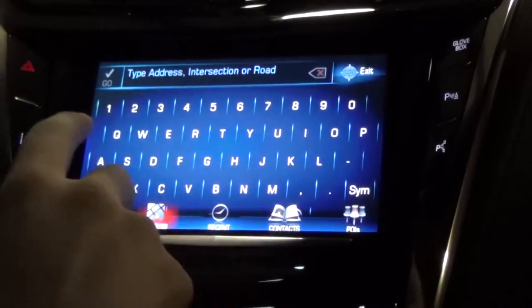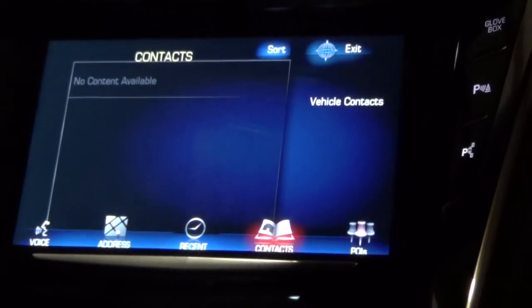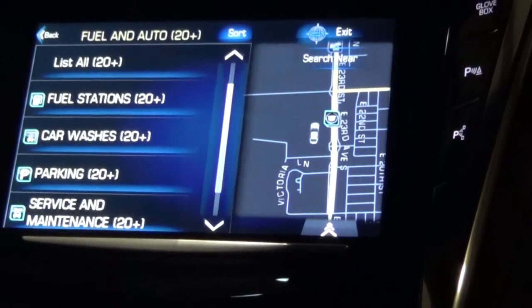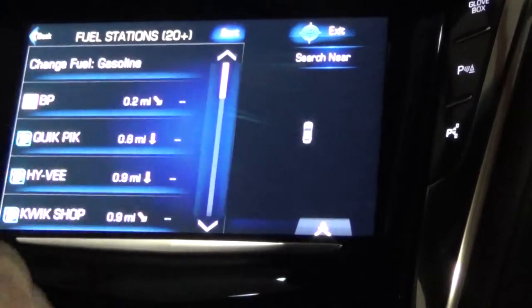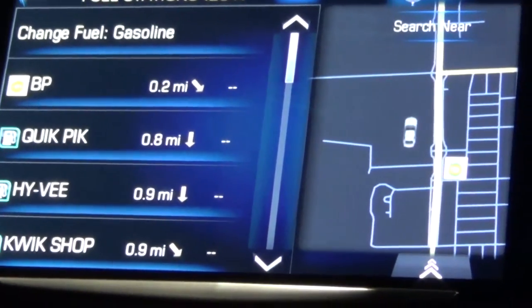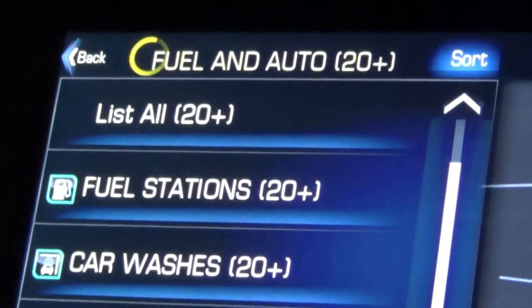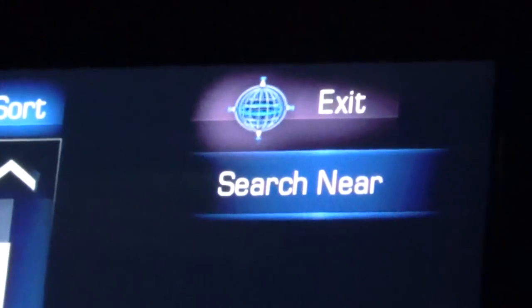You can specifically type in an address, or if you have someone's contacts with an address already stored, you can use that. Or a point of interest is the main one you might use — you can search for a fuel station nearby, and when you have GPS it will actually show you the price of all the local gas stations and how far away they are. You can hit back at the top left to go back one page at a time, and the exit button will exit you back to your full map.